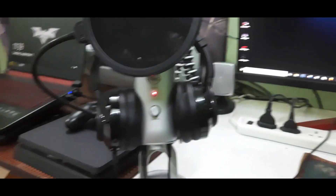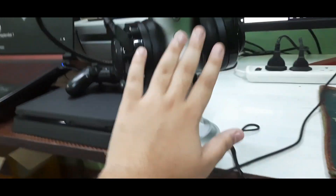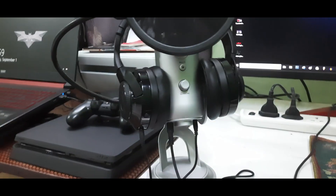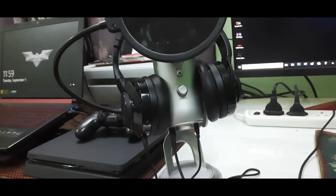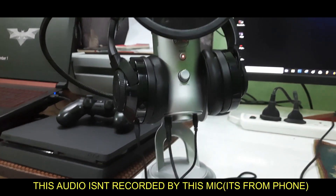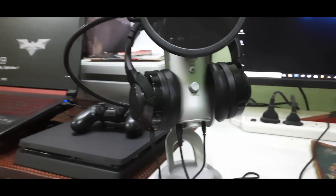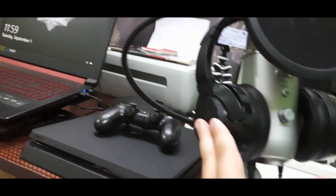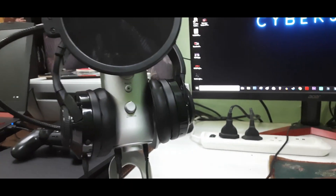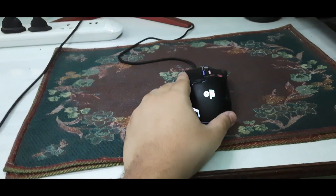Let's start with the mic. The mic is the best thing in this setup — the most premium thing here — and I think for obvious reasons, because in a video the most important thing is the audio. Plus I do music, so I didn't compromise on the mic and it's perfect. We do have a headphone here which we'll talk about. This is my keyboard — it's not mechanical — and this is my mouse.